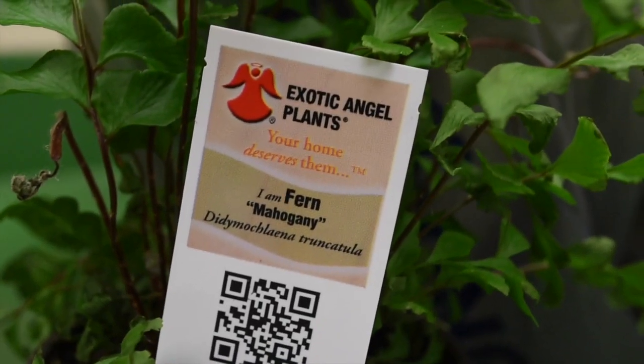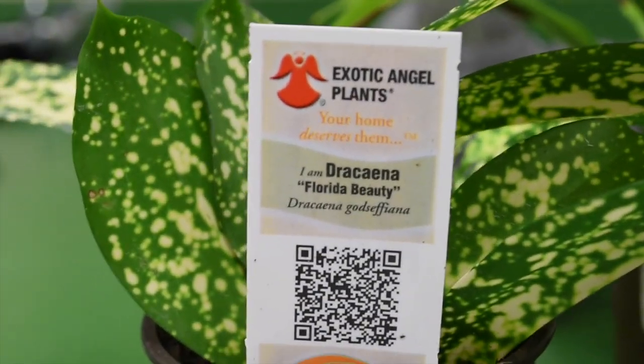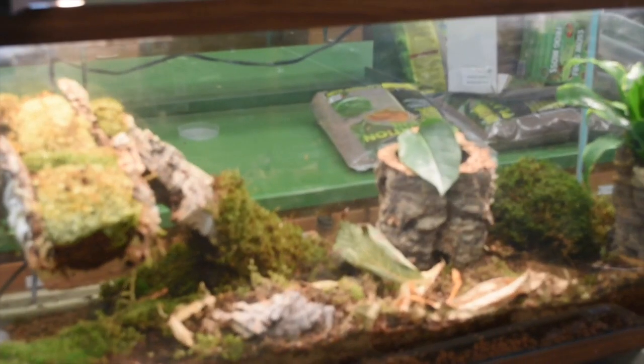We've got the mahogany fern, pothos, dracaena, a Florida beauty — another dracaena — and a ronta red. We've got a good selection here. I'm going to put them in the tank and show you when we're done.